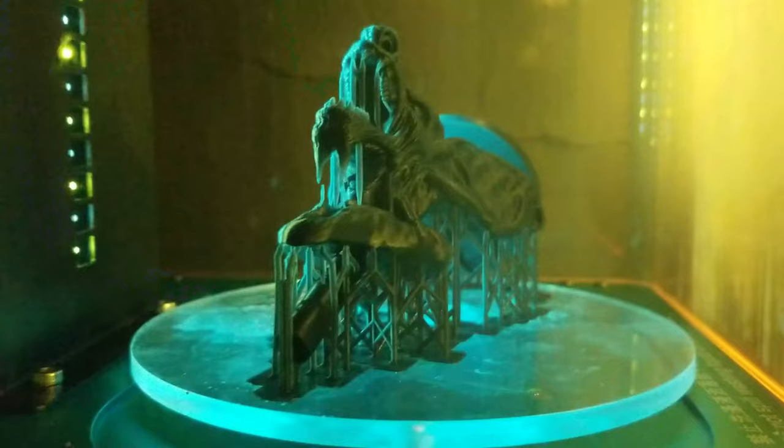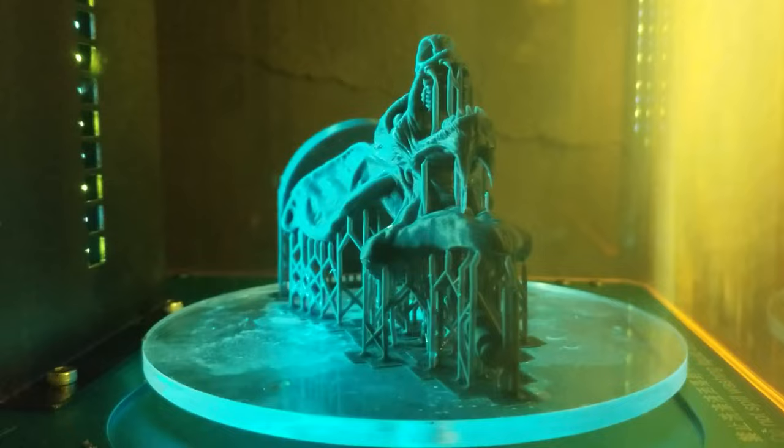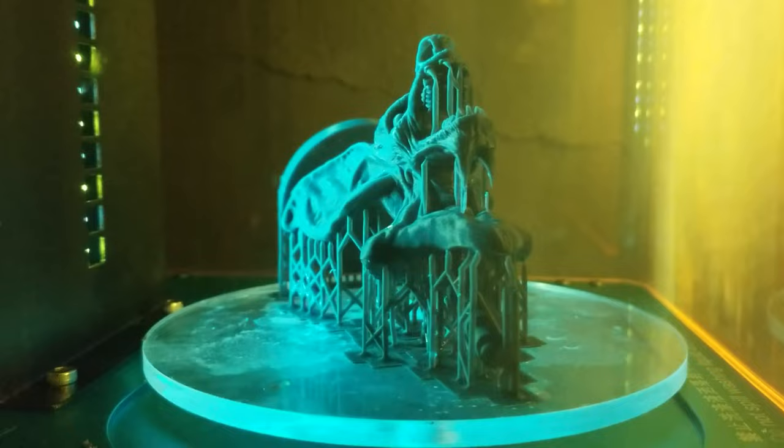I am using the Anycubic Photon for the printing — fairly cheap, fairly reasonable price as far as resin printers go. I bought the wash and cure station, which washes your model and does the UV curing, and that helps — it just saves an extra step. Overall I'm pretty satisfied with the print, the model, the details, and I'm looking forward to doing the next model. I'm trying to get that pumpkin head finished out.